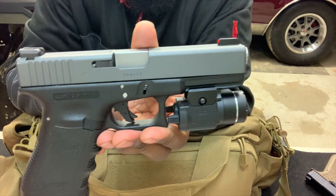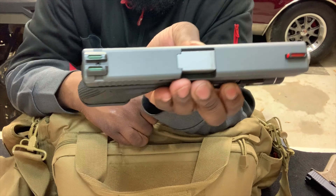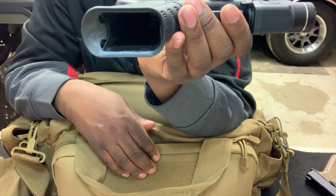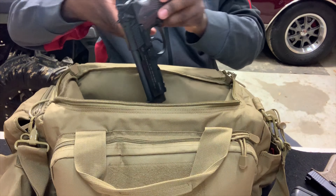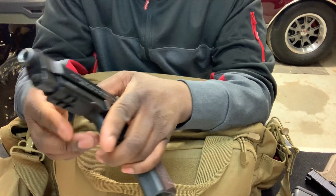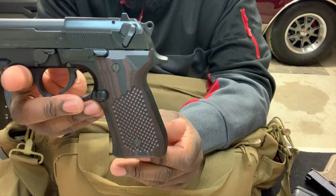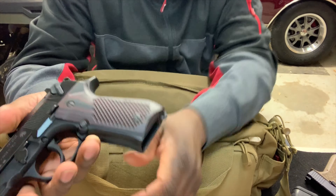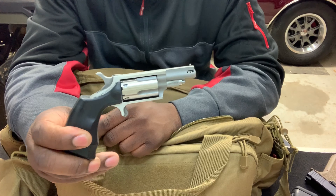Next is a Glock 17. I also installed a Kinetic trigger into it, put a Magpul magwell on it, and replaced the grips — I can't remember exactly what grips those were. And I also have my little North American Arms 22 Magnum / 22 LR. And that's the loadout of my handgun bag.